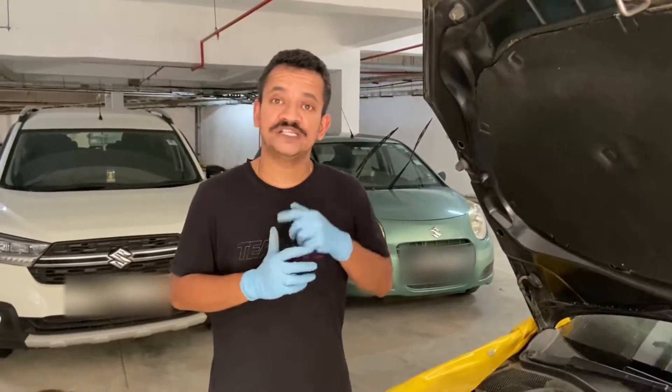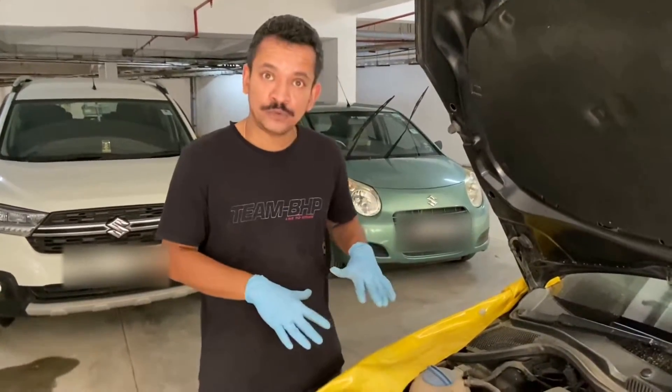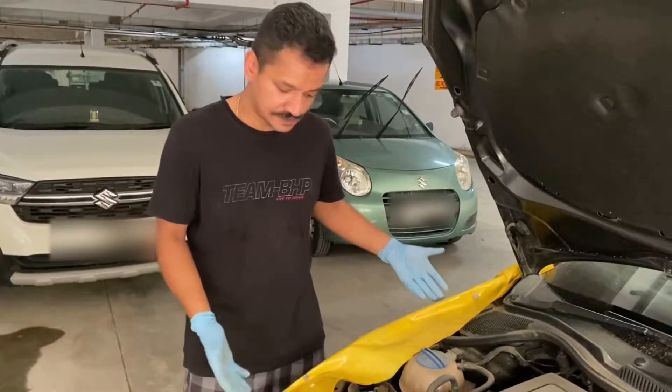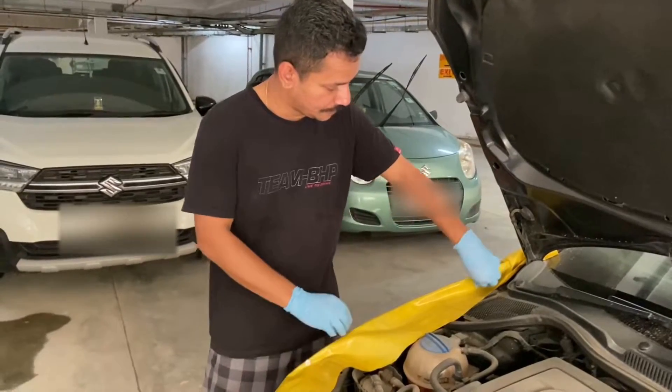Just a word of caution: brake fluid is very nasty, comprising toxic alcohols and ethers. Please wear gloves and keep a spare set as standby. Brake fluid will quickly eat into paint if it comes in contact with painted surfaces, so it is always a good idea to cover your fender near the brake fluid reservoir. I have used a tarpaulin held down with two magnets to cover this area.